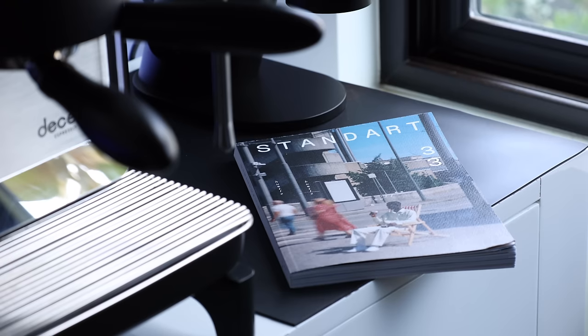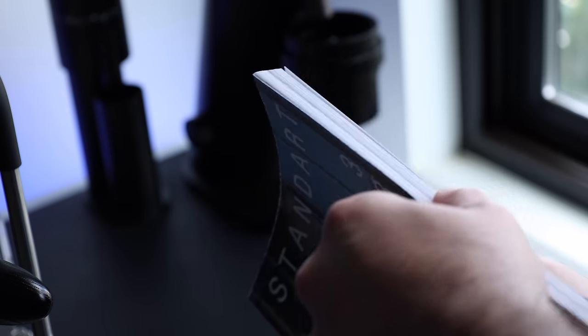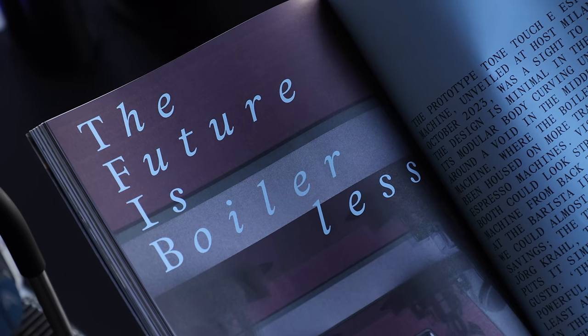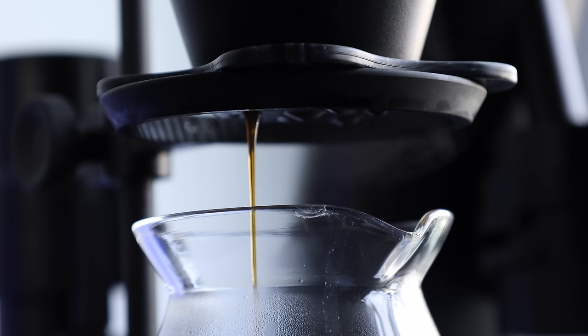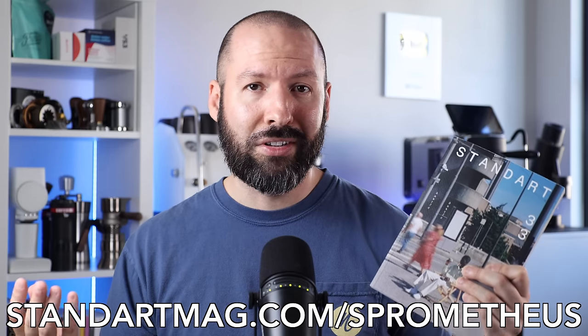A quick word from this video's sponsor, Standart Magazine. If you're into coffee, its culture, and learning about the world around it, Standart Magazine is the perfect addition to your brew bar or coffee table. With quarterly releases, they shed light on issues inside and outside the cafe, highlighting people who elevate the industry and deep dives into new ideas around coffee. Each issue also includes a sample of coffee from some of the world's best roasters. Head to StandartMag.com/Prometheus or use code PROMETHEUS at checkout to get $5 off your subscription, with a money-back guarantee.